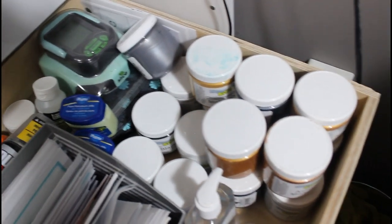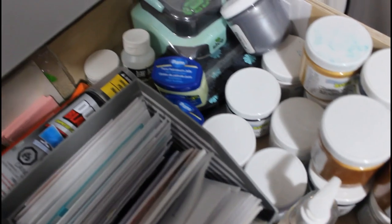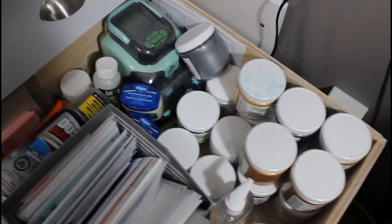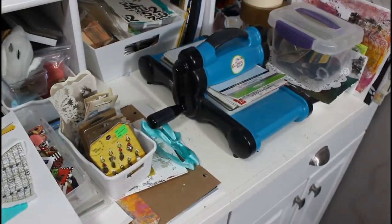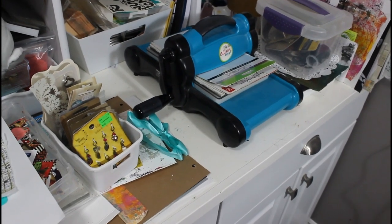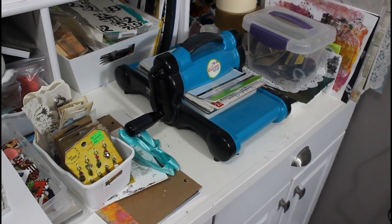Some odd stuff — mixed paint, some made cards, hand sanitizer, petroleum jelly for the gel plate for trying different techniques. Mess everywhere. A Sizzix — I would like to have it out because there's more of a chance I'll use it if it's out. I don't want it packed away anywhere, so I need a spot for it to be out.